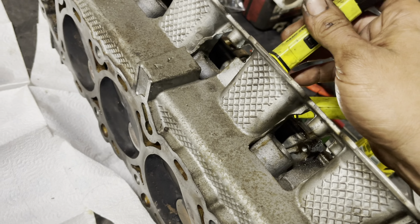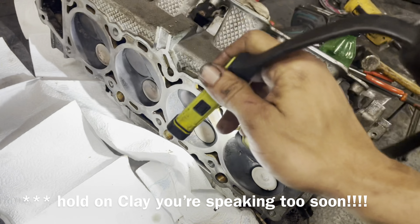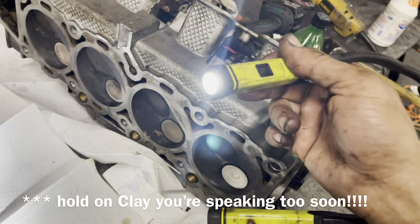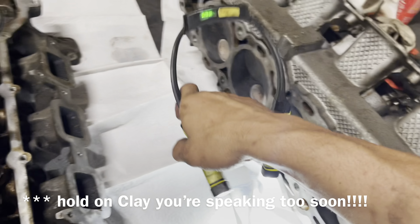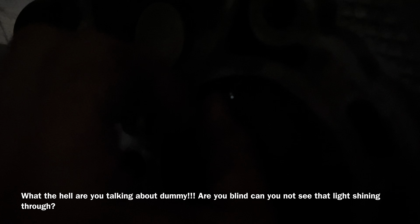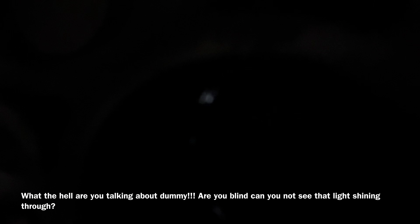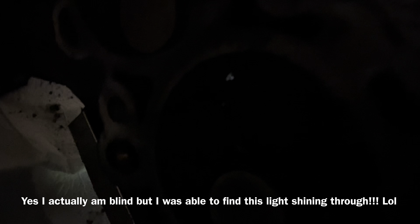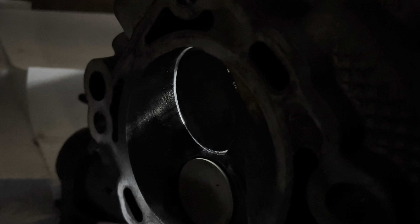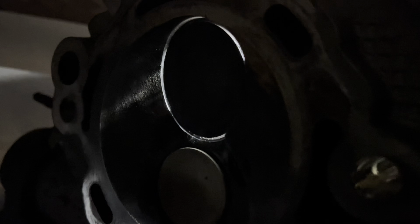Another way to check for cracks: take a flashlight, turn the lights off, put the light inside, and if you see light coming through with all the valves closed, there's something going on that needs further investigation. Obviously I don't have any cracks so I can't show you one, but this method has found stuff that I've missed in the past. We've got the light in there and we don't have anything shining through — but wait, we have something right there.